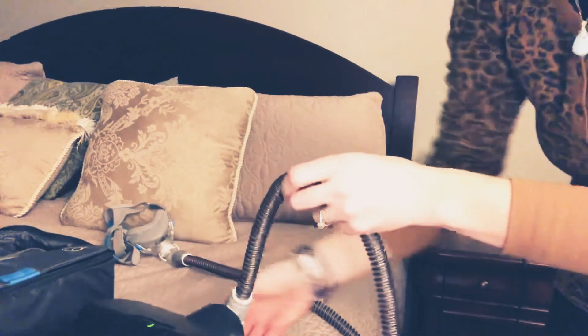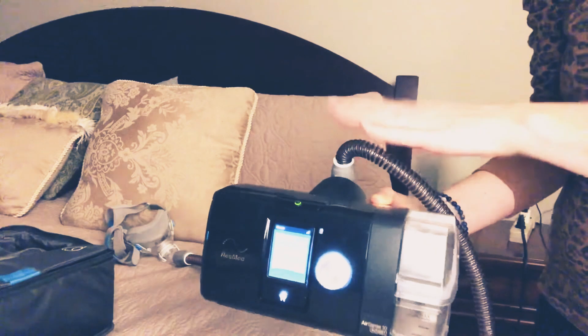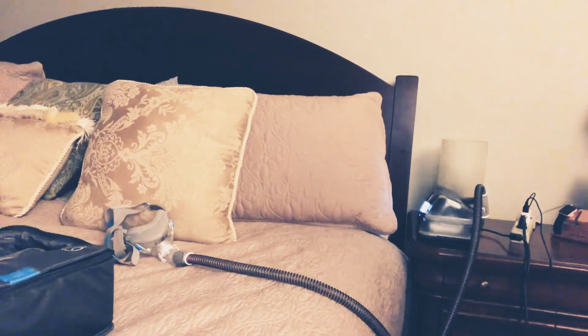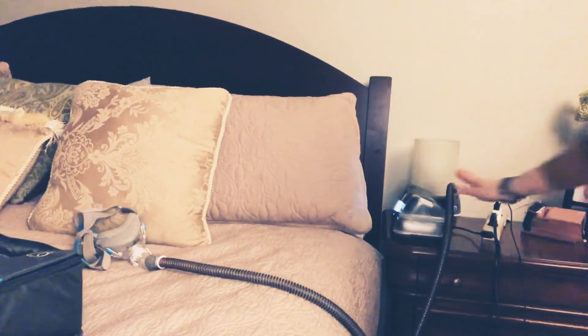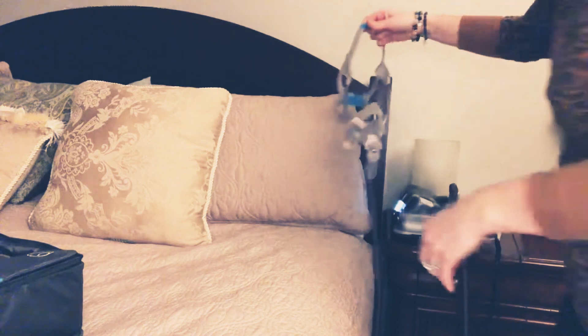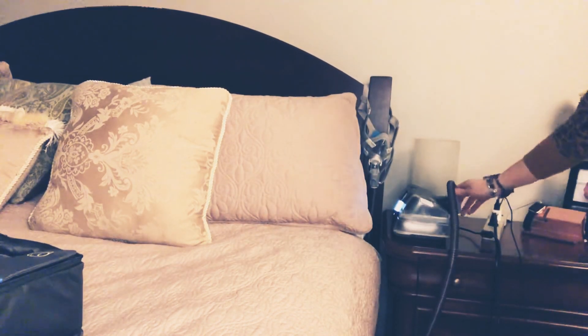I always recommend when you're using your CPAP to have it in the upright position. It does have a swivel, but I find that's the best way to have it. You want it on your nightstand so it's nice and level to your bed. What I like to do is take my mask when I'm not using it and hang it up like that.